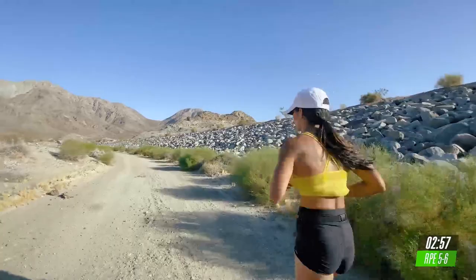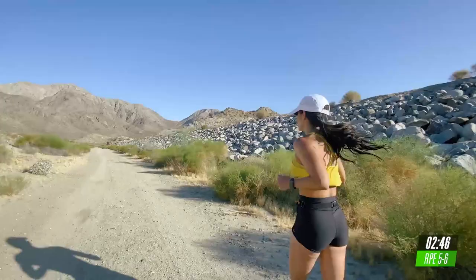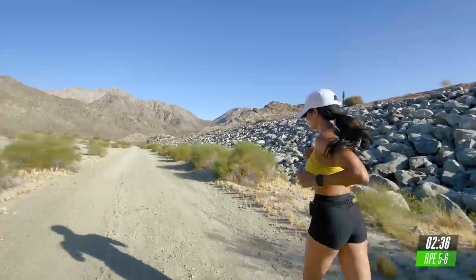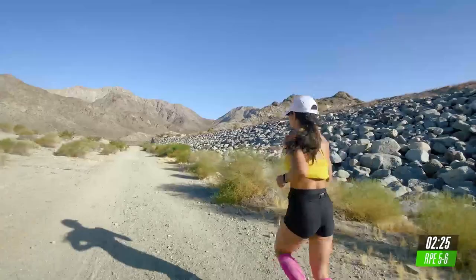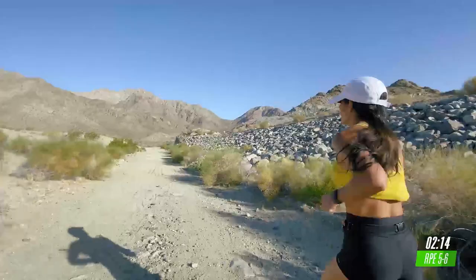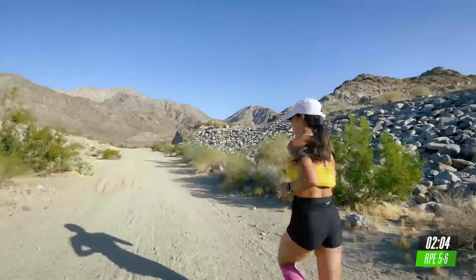Last two minutes. Let's go. Now, if you can, pick it up a little bit faster than your normal pace. You're doing good. Let's go. Final 90 seconds. I'm going to keep running strong. Now, drive your arms a little bit faster. One minute. Let's go.